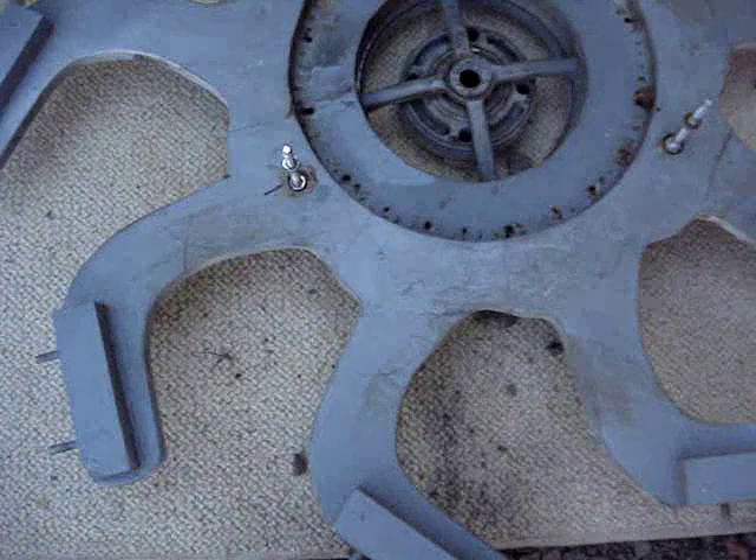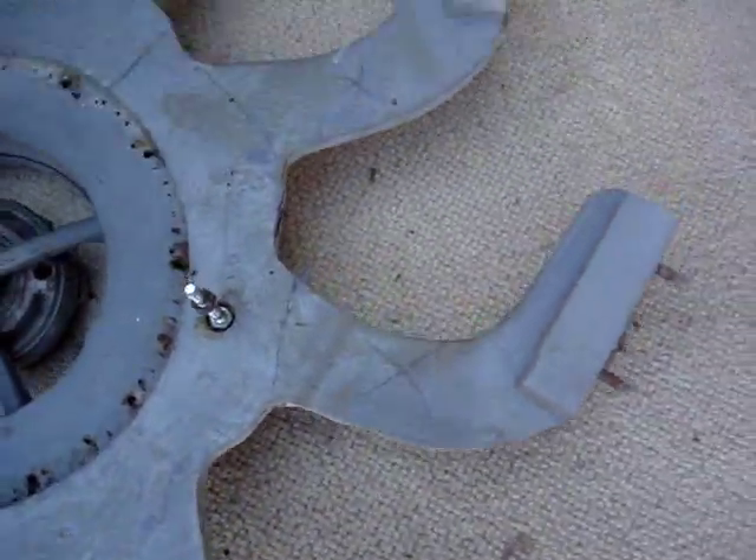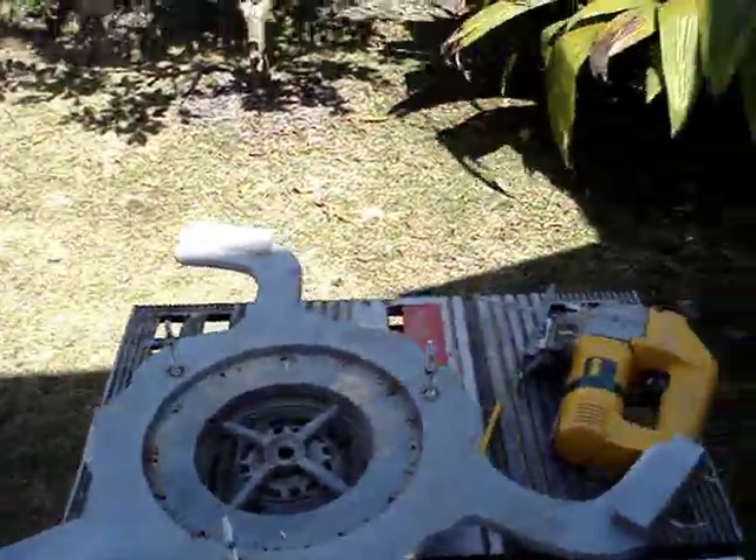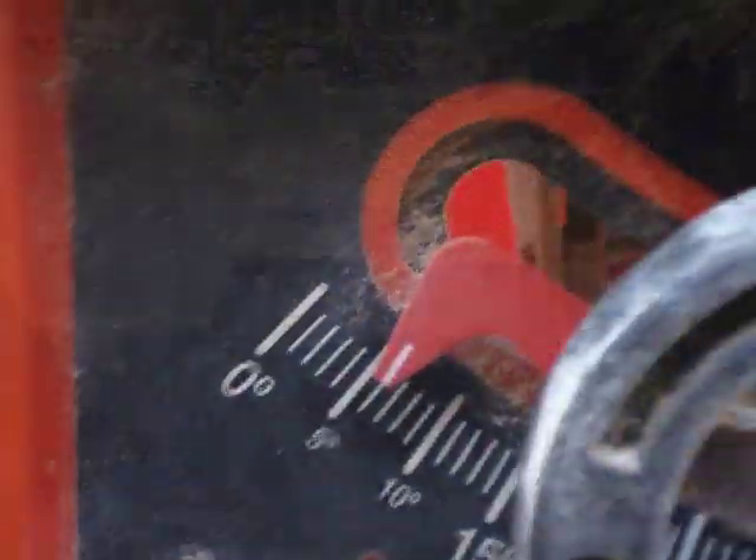I started on my new wind generator and used my old parts to experiment and come up with something that would spin a little faster than the old model. I went with the three-wing configuration.